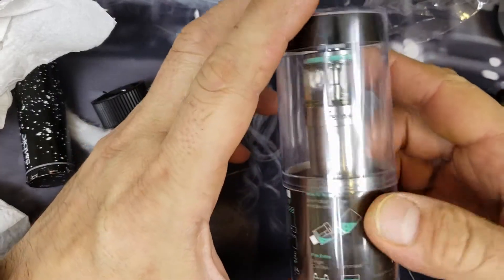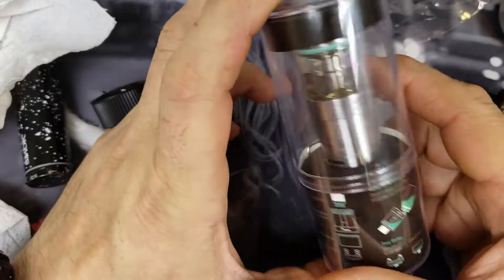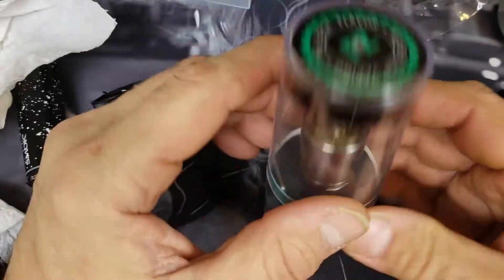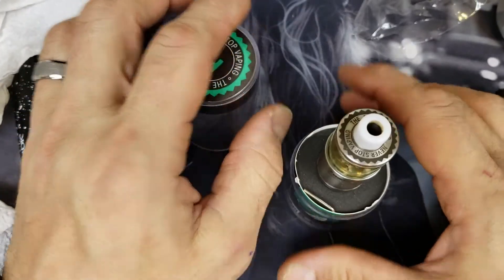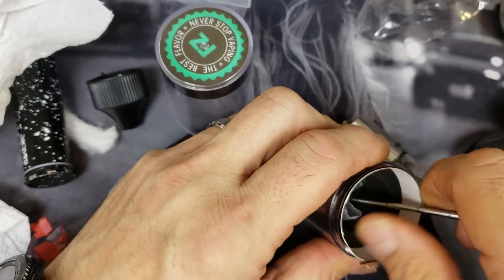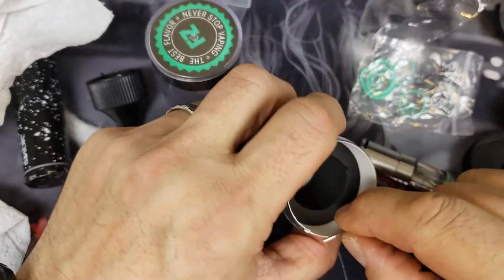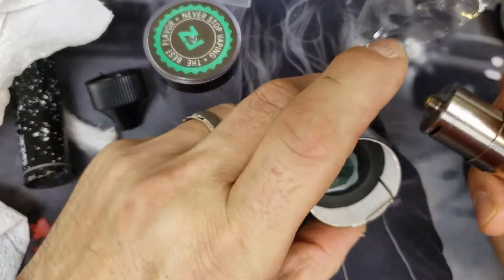This is called the Fumi — the company's name is Fumi, and it's made by Zombie. The actual name of the RTA is the FZ. It says 'the best flavor, never stop vaping.' It comes in a little plastic cylindrical casing — really nice. You open the half, it's got a foam pad with a hole in it, and on the bottom you get a baggie of goodies with some o-rings, a couple of grub screws, and an allen wrench. No extra spare glass, which was disappointing — the hole is even cut out for it, which is odd.